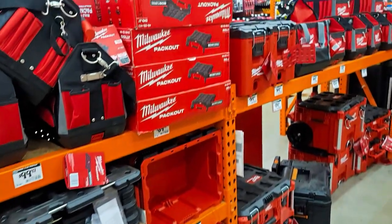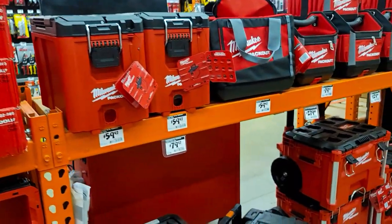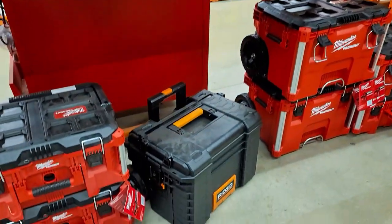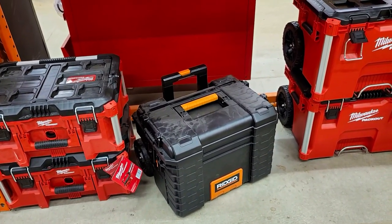But as I'm walking through looking around, there's my buddy right there — el carrito. What do I see? The Ridgid Pro Cart system and series. Look at this guy!